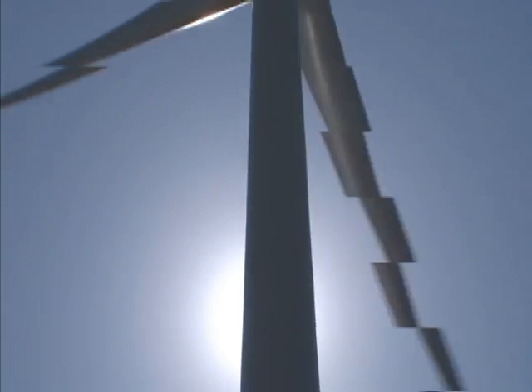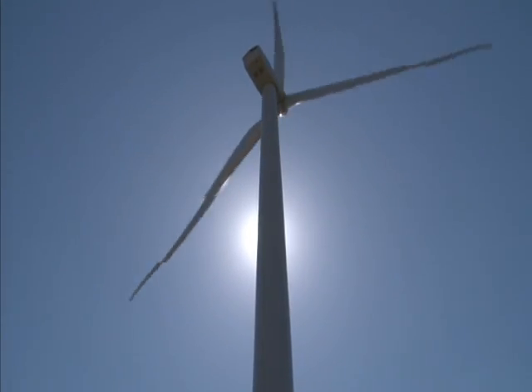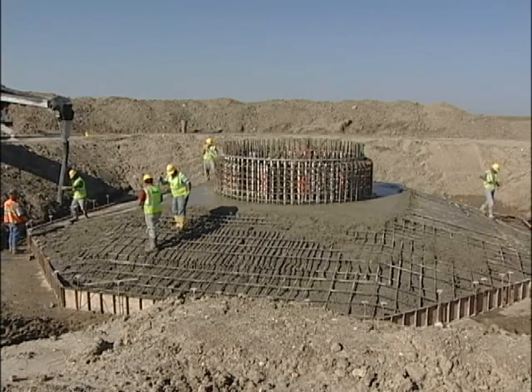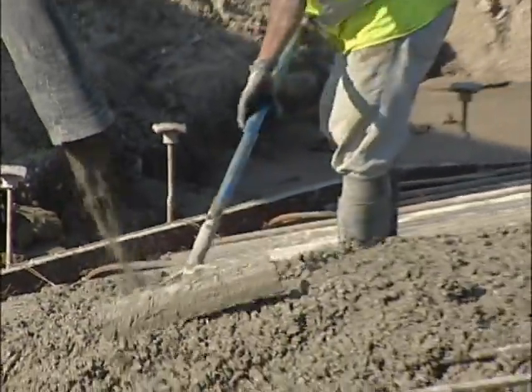The wind turbines owned by Basin Electric subsidiaries stand 262 feet tall. Their height and weight are supported by spread footer foundations. They're 9.5 feet deep, 50 feet round, and have more than 320 yards of concrete reinforced with 2,400 linear feet of rebar.